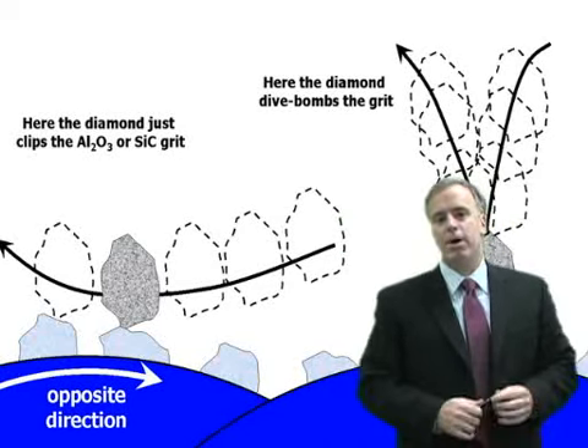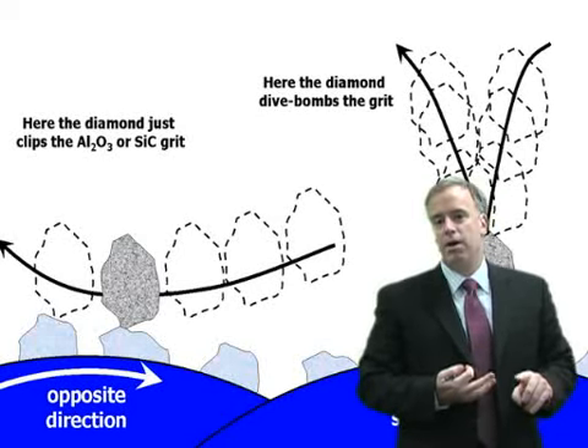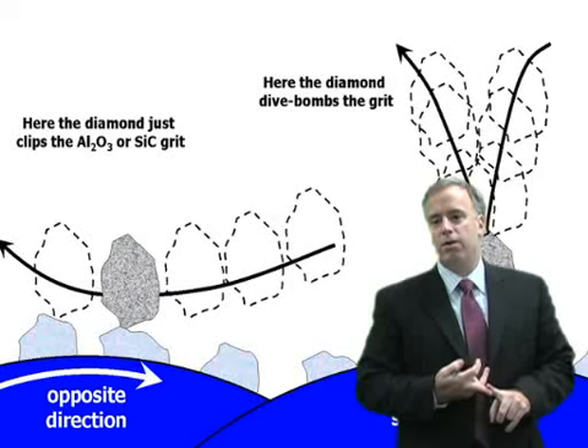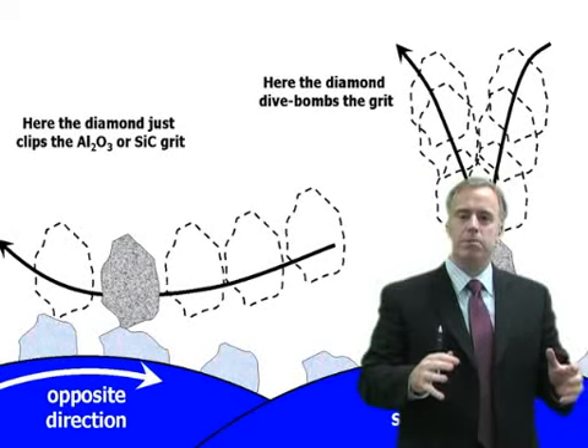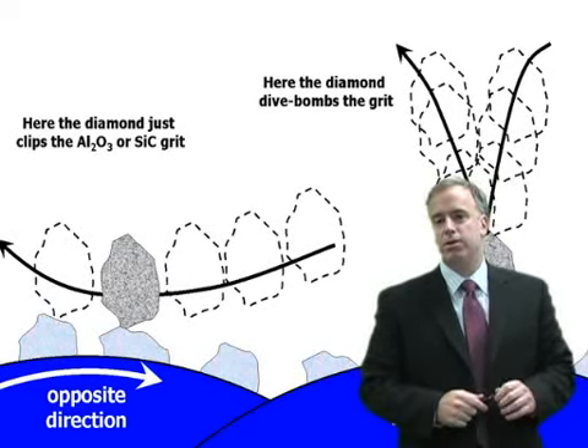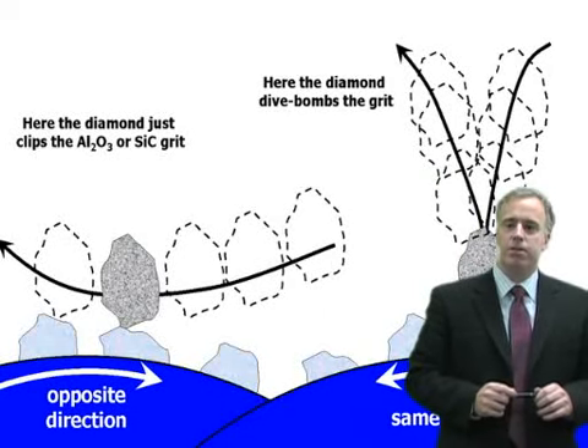Their parts were coming out as toast, they said. We looked at their grinding parameters, we looked at their cooling, we looked at the whole thing. Finally we got to the dressing, and I said: which direction are you dressing the wheel? They didn't know. We got to the back of the machine, looked at the diamond roll and the wheel, and found that they were dressing in the anti-directional mode.